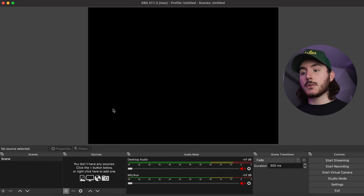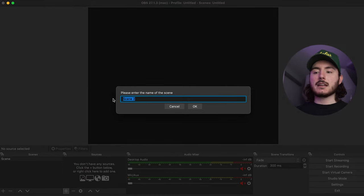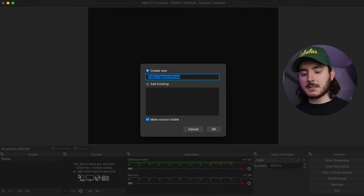Now that we have everything plugged in, it's time to build out our scene and sources within OBS. Open OBS and in the bottom left-hand corner you'll see the Scenes panel. You may already have a scene created — if so, move on. If not, just hit the plus and create a new scene; name it whatever you want. From there, go to Sources right next to Scenes, hit the plus, and go to Video Capture Device. I like to name it something relevant, so we'll call it Camcorder.